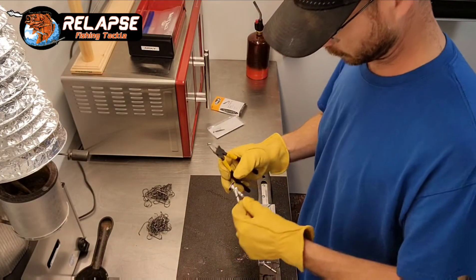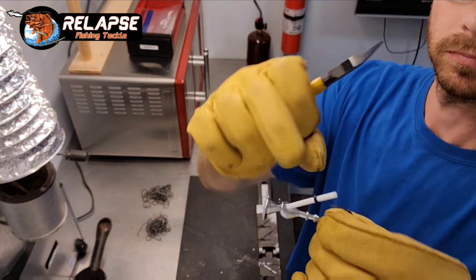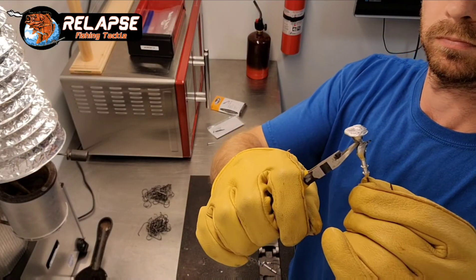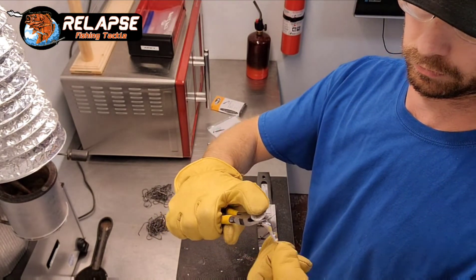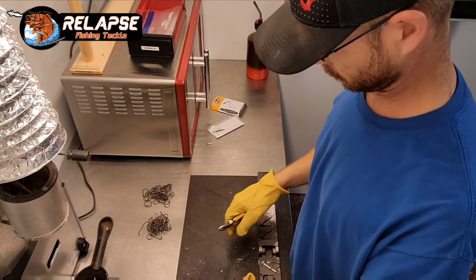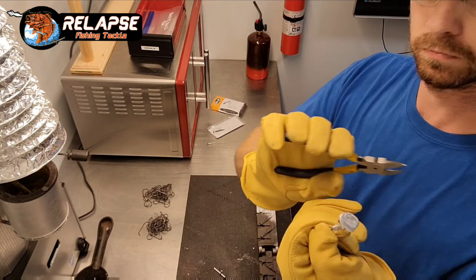I do like these VMC hooks though. Finally got enough heat into the mold — everything is pouring good now. Typically what I would do now, instead of clipping the sprue off right here, I would load the mold back up with hooks and my pull pins and everything, and then place it back on top of the lead pot so that everything can get up to temp while I clean these up. It's kind of a time saver, but for the video's sake I'm just showing you how to clip the sprue off.